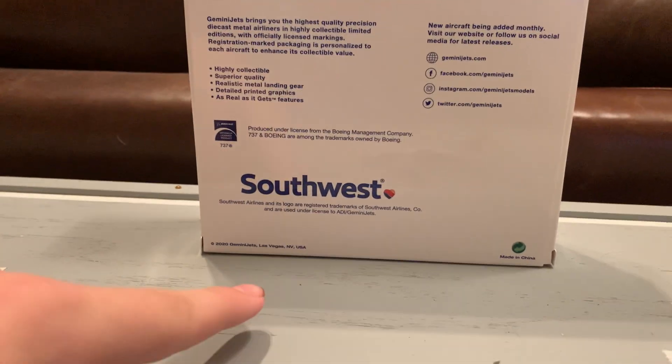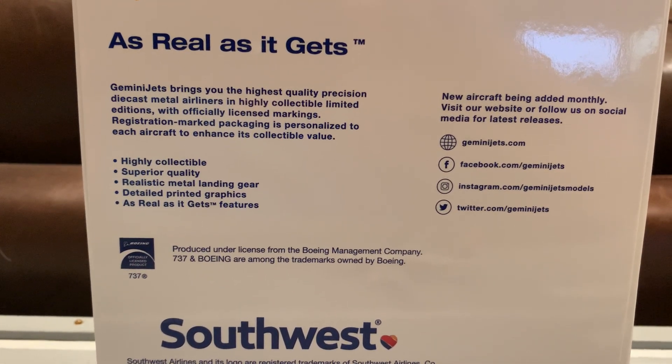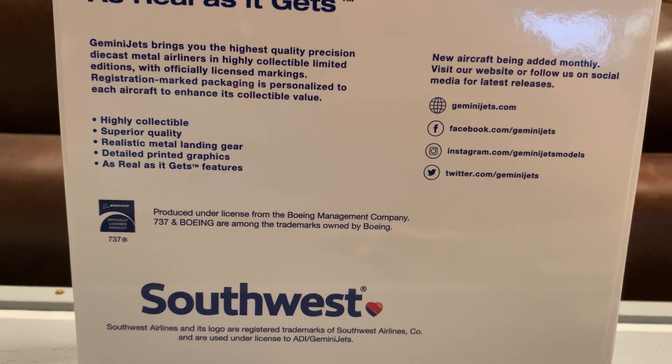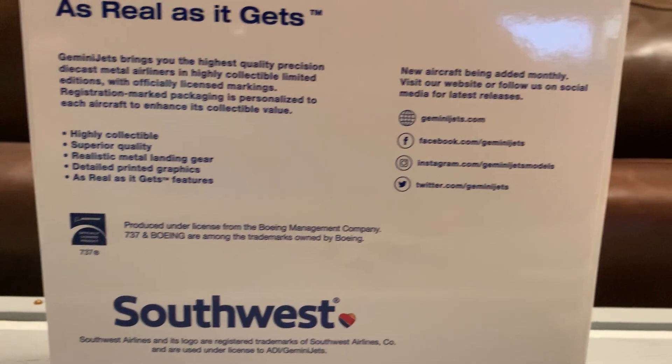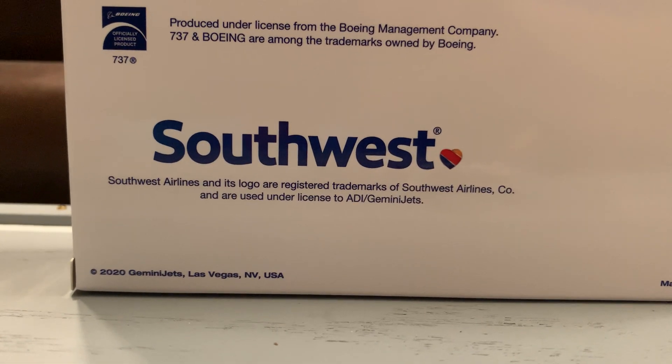Here's the side of the box, and here's the back of the box. There's the Southwest logo — that beautiful logo. 'This is as real as it gets. High collectible, superior quality, realistic metal landing gear, deep-detail graphics.' It's a Boeing licensed product with a trademark. And here we've got Gemini Jets social media, the Gemini Jets logo, and a copyright.